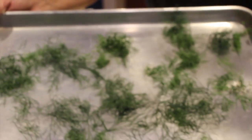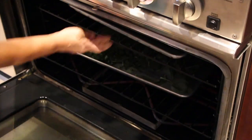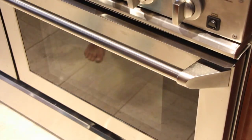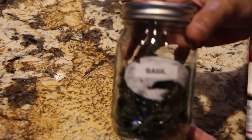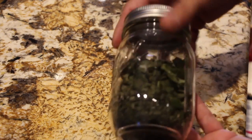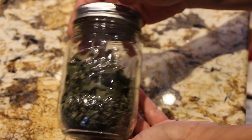Now that I'm all done with my dill, I've fluffed it around and I'll place this in my oven. Now that my oven is turned off, all I'm doing is waiting for it to dry out — just keep checking on it periodically. Remember, ovens vary. These are the jars that I keep my herbs in. They're my canning jars — I just label them.